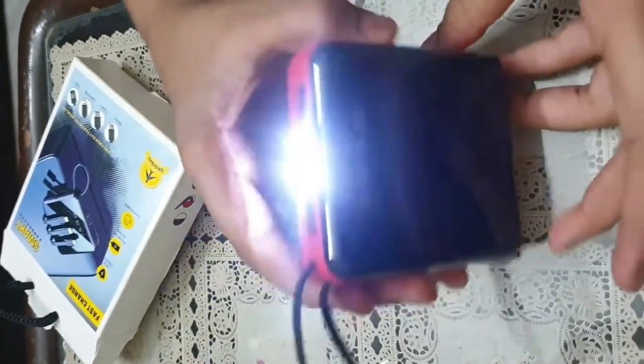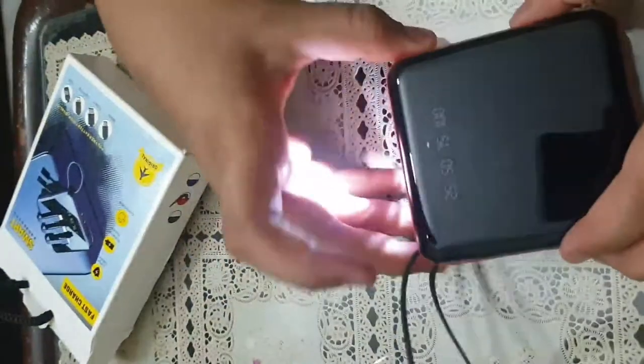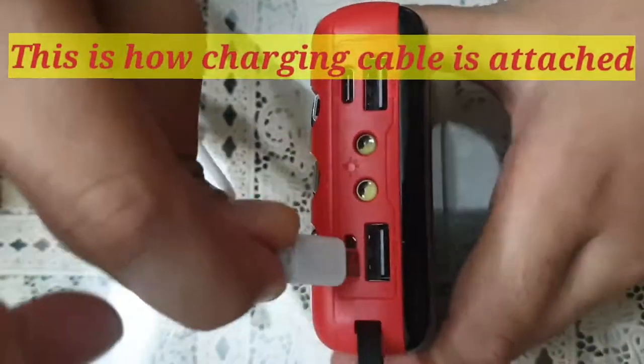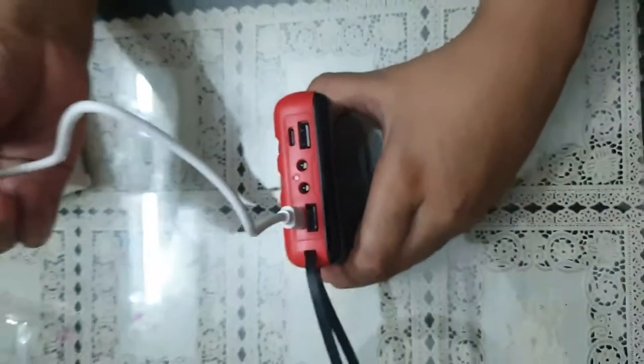It's portable and handy — you can keep it in your bag easily. Above all, I'm happy with its capacity, which is 10,000 milliampere. I need to check whether it is really 10,000 milliampere or not.